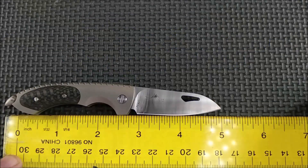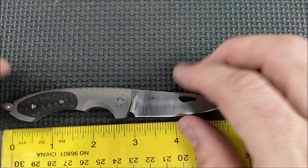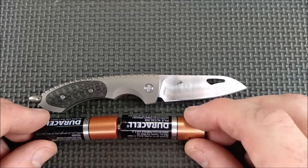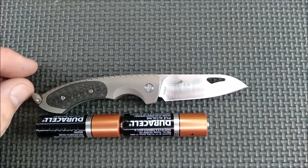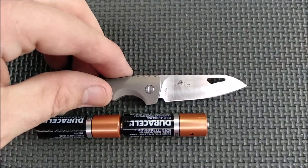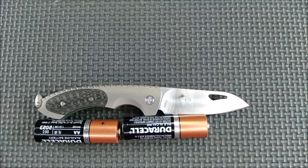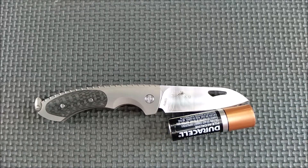And what is that in inches? You're looking at about five inches total when it's open, and the handle itself is about three inches. Some people just don't do that well with actual numbers, so here's a couple of AA batteries to give you a little bit of a reference. I lined it up just at the end of the handle right there — two and a half AA batteries maybe for the blade, just a little over one battery.